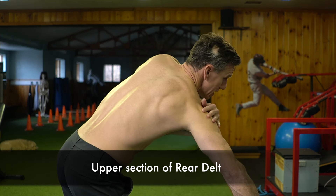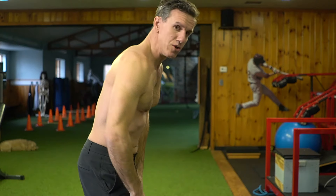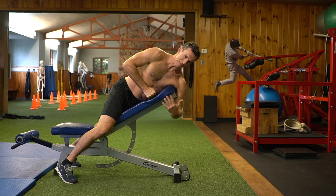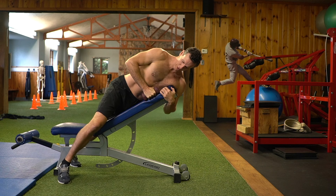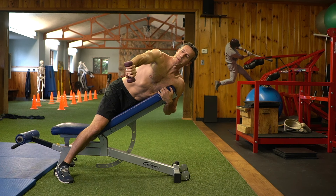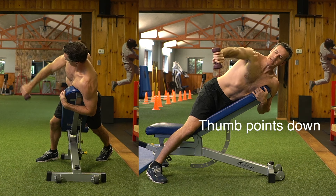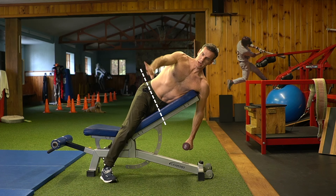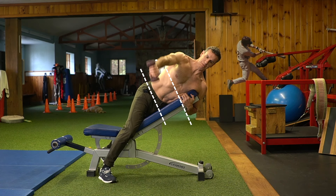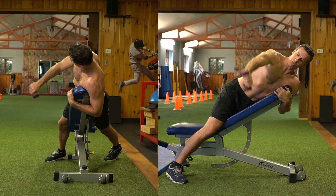I want to develop this piece of the rear delt right here — this little section. We do that with the thumb-down raise, a very simple exercise. We're going to go on the bench, grab underneath, turn our hips — see how I turn my foot open? You really want to have the feeling that you're open. Pull your hand back, point the thumb down. I'm not going to be in line with the shoulder; I'm going to be a little bit behind the shoulder. It moves on the same angle as my hip line, and it just comes right to the top of the shoulder line.